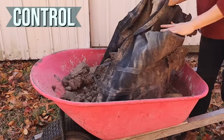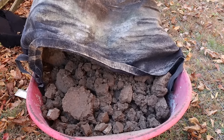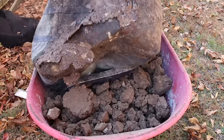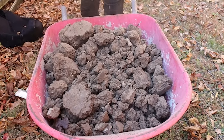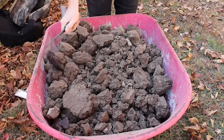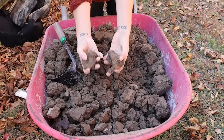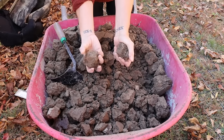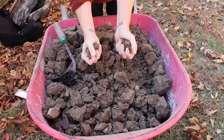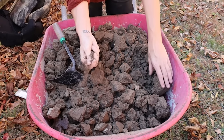First, the control. This is the unamended soil dug out of my yard. I broke up this soil a fair amount when I first filled these containers, but as you can see there are still plenty of big hard clods. You can see how when this type of soil dries, it's really hard and compact — spots where it breaks up fairly nicely, but other patches of dense clay that don't want to crumble at all.